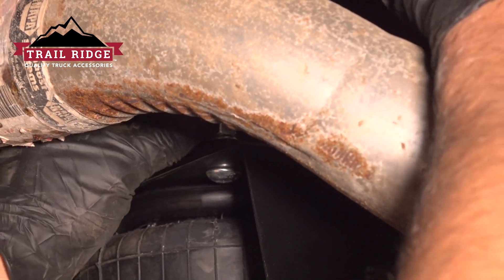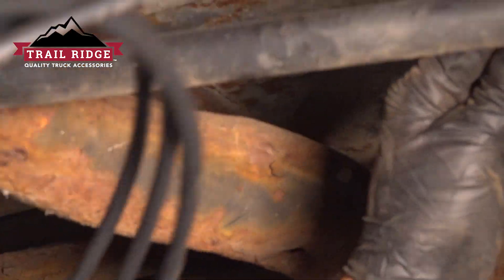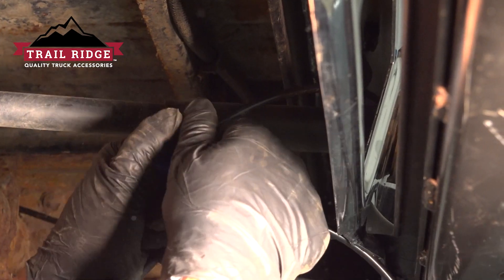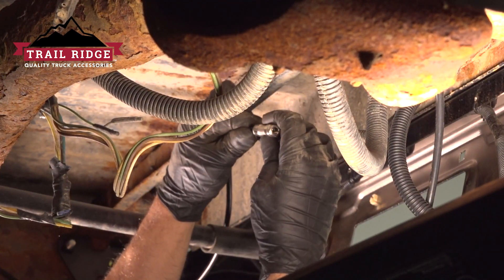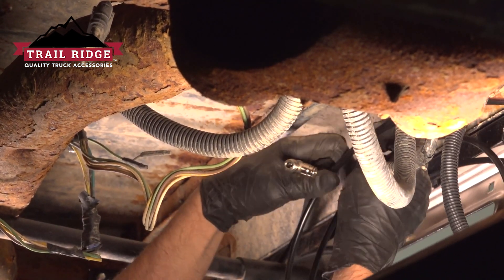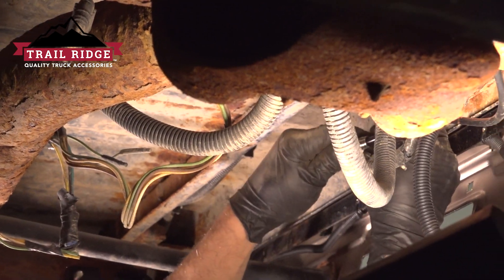Make sure the exhaust is not hitting. We can wire tie this out of the way. We'll cut it right here, and then we're gonna do the same on the other side. I'm gonna take this T-fitting, connect to one side right there, and then get this lined up. Cut the hose right here and do the other side — push that in.